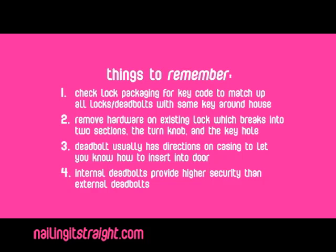Things to remember: check lock packaging for the key code to match up all locks around the house. Remove hardware on the existing lock, which breaks into two sections — the turn knob and the keyhole. The deadbolt usually has directions on the casing to let you know how to insert it into the door. Internal deadbolts provide higher security than external deadbolts.